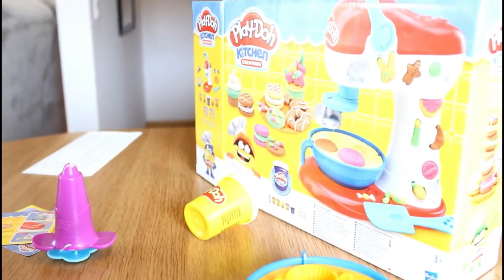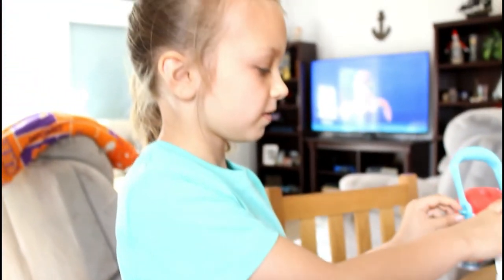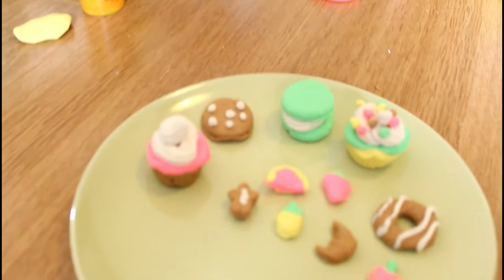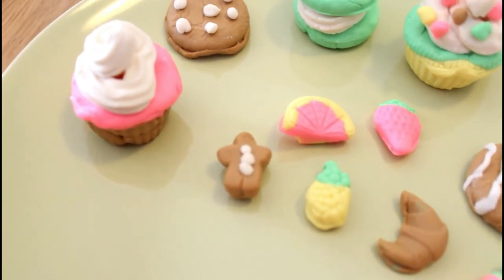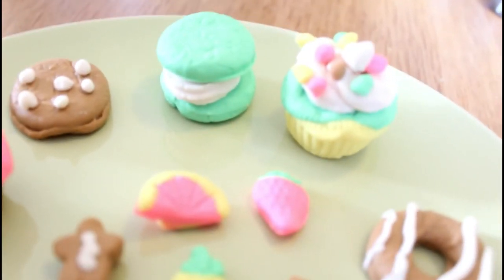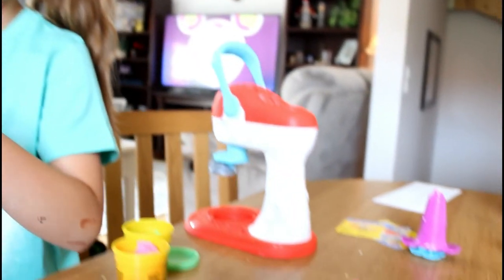That's all we have for today — this was the Play-Doh Kitchen Creations Mixer! You can make all these really fun treats with it. It came with a bunch of play-doh and we got it all over our table, but it was super fun to play with. Here's all the treats we made today: a little apple, a croissant, a pineapple, a gingerbread man, a lemon, a strawberry cookie, a yellow cupcake with sprinkles, a green macaroon, a white chocolate chip cookie, and a beautiful chocolate cupcake.